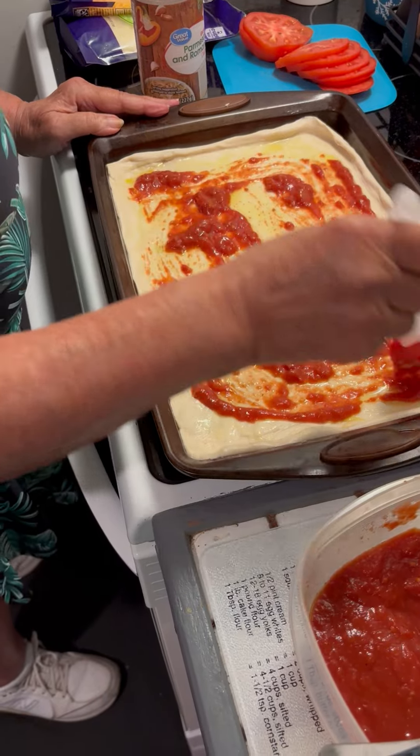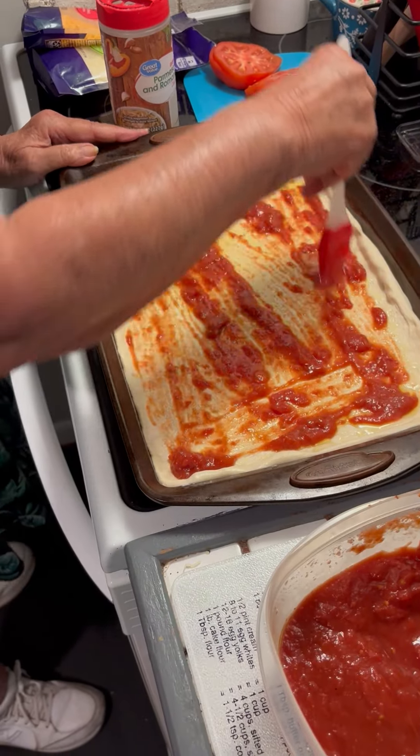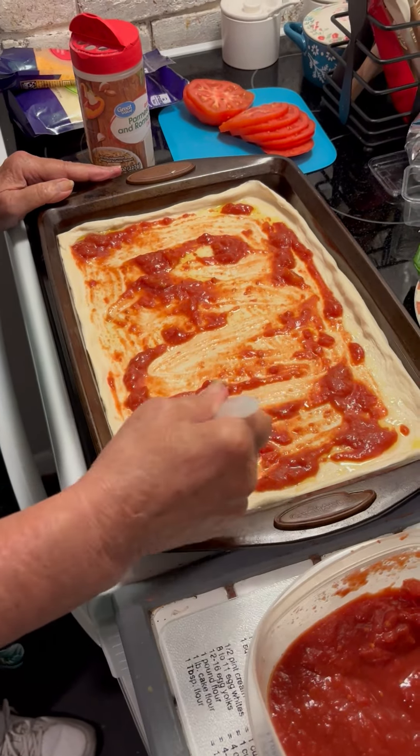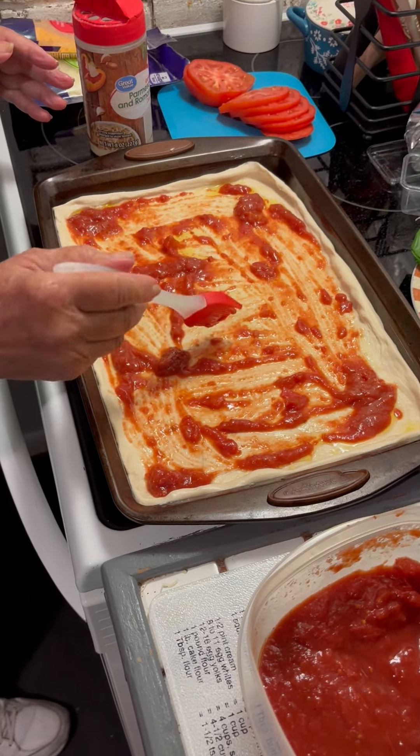That's that much? Why, is it too much? No, I feel like that's too little. No, you don't need a whole lot. You don't need a whole lot — this is not like making a lasagna.